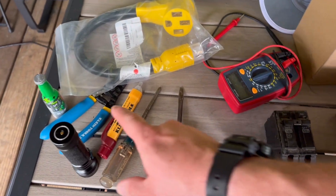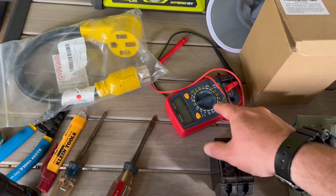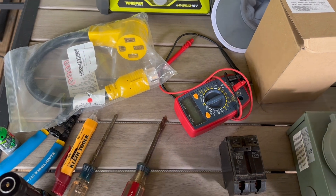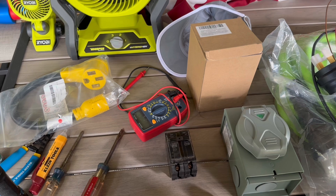Some other tools you'll need: a flat blade screwdriver, wire strippers, a multimeter, and a dummy light to make sure everything is off on your meter. Of course, we have no power right now so that's not a problem.